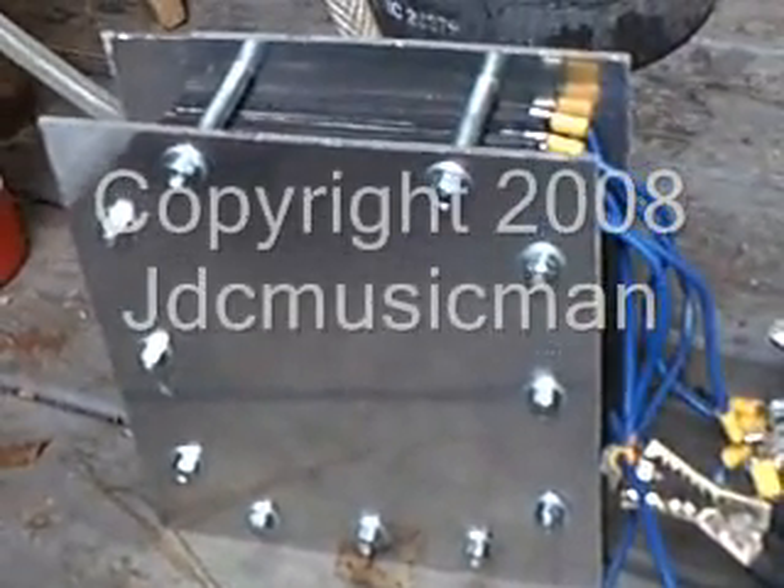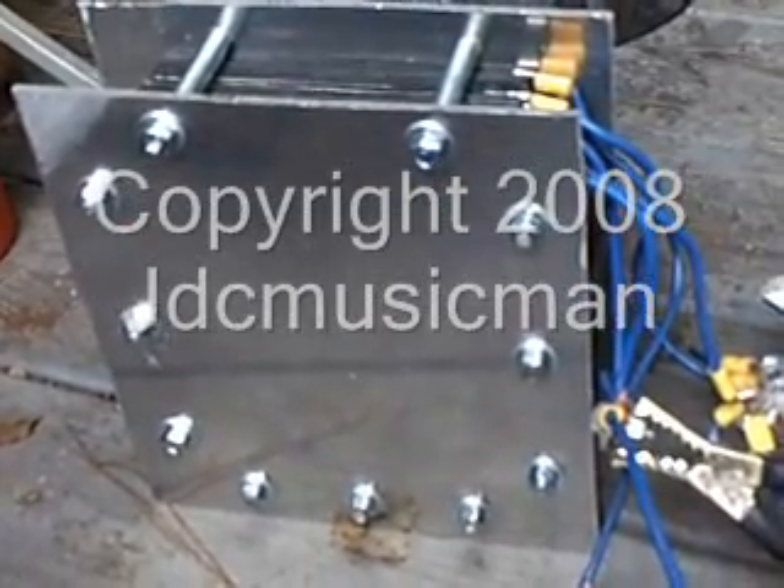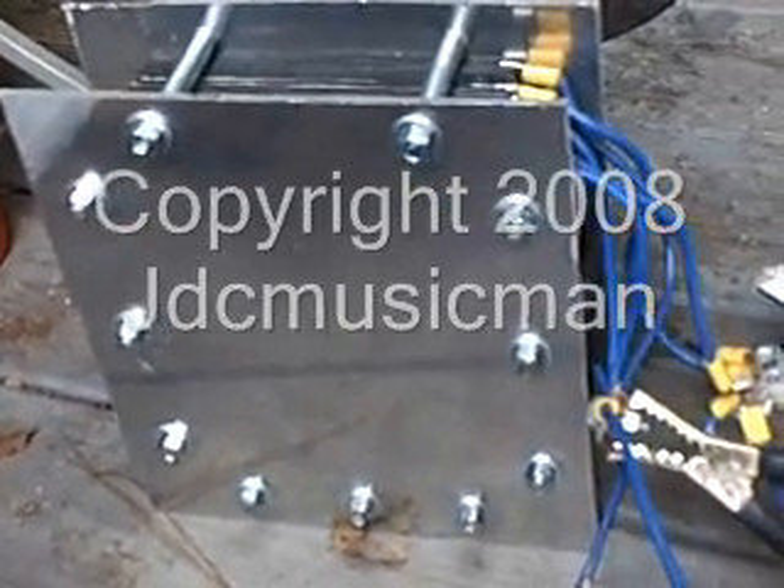Here's my newest dry cell. This is a tubed dry cell. It's got tubes in the top holes and tubes in the bottom holes.